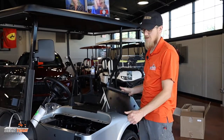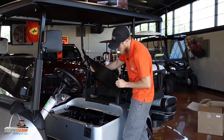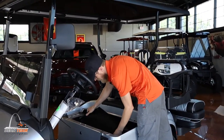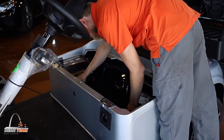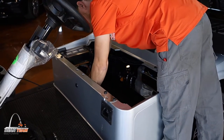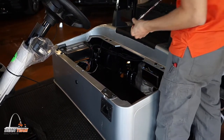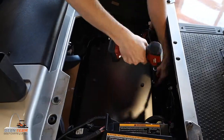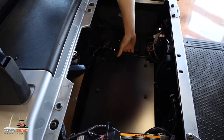Next, we'll be installing the shield in the battery compartment. You'll have it in this orientation — place it in the battery compartment and line it up with the holes in the bottom of the battery backs. You'll need an extension to reach down there with the T45 Torx bit on it. Make sure it's nice and tight.